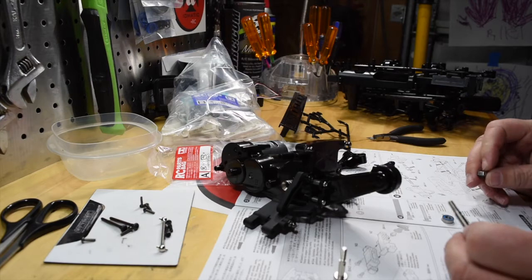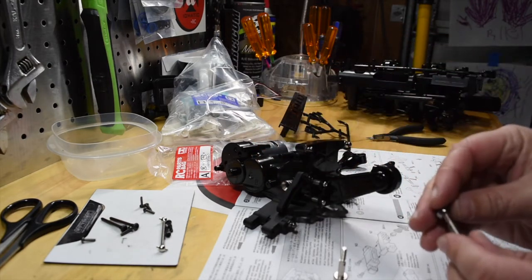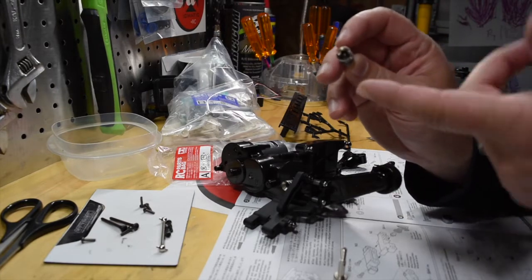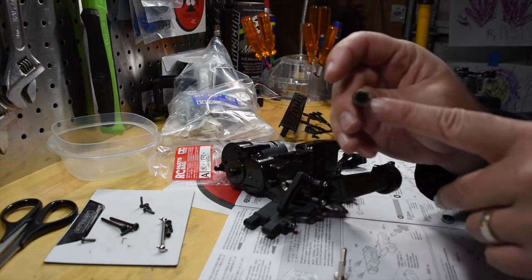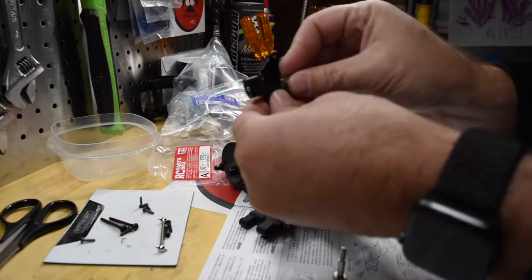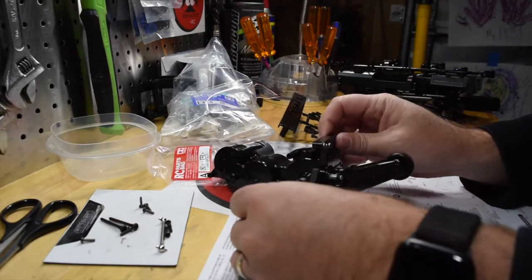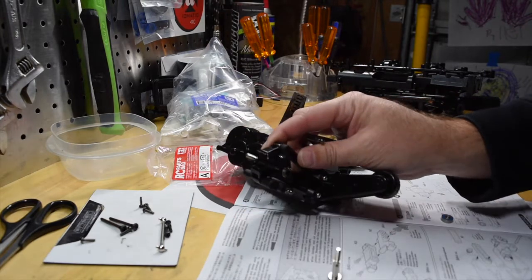Step 4 has you put together the wheel axles. They supply plastic bushings, but I'm going to go ahead and use bearings instead — just slide the bearing onto the wheel axle. Also with these wheel axles, you have to make sure you put the rubber o-ring in there, just like you did before. If you don't put the o-ring in, your dog bones are going to pop out. Push the bearing into place and everything is going to fit right on the end of your assembly.